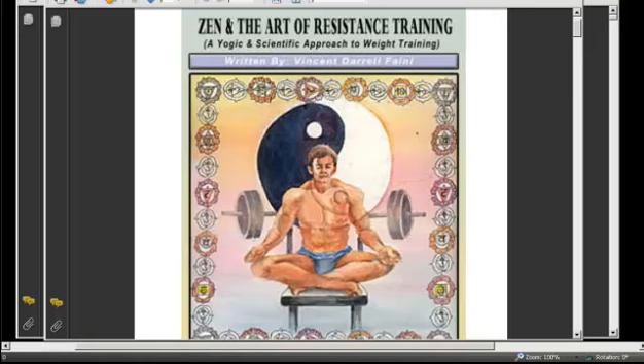Hello again, my name is Vincent Feeney. I am the author of Zen and the Art of Resistance Training, a yogic and scientific approach to weight training. As I was telling in the previous two videos, this is the third one, going a little more extensively into the 600-page manual. I'll be going chapter by chapter, trying to keep it down to 15-minute intervals.